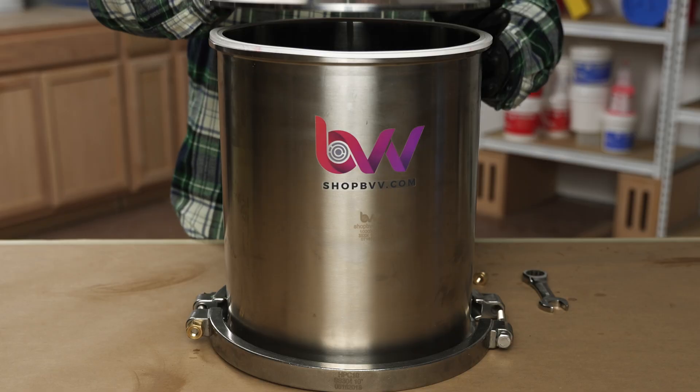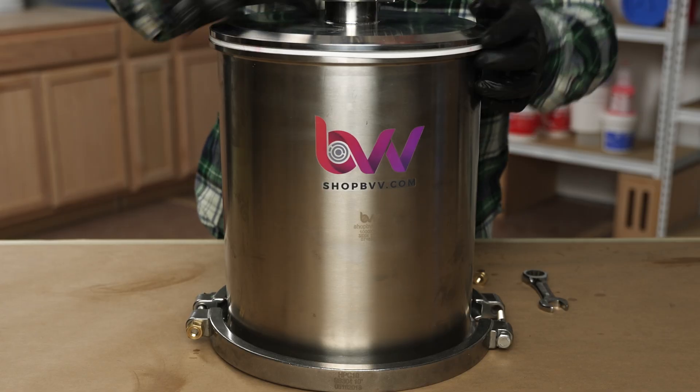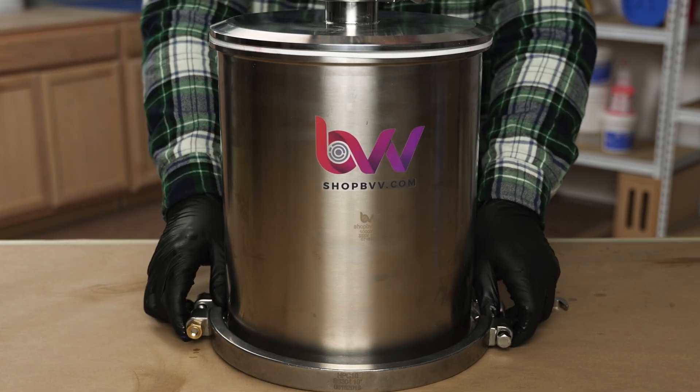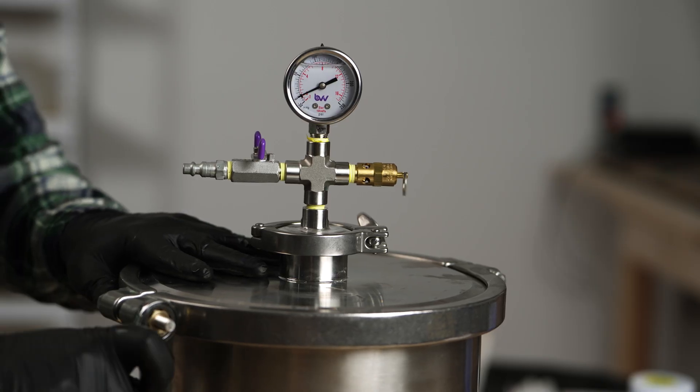After everything is inside, we will tightly fasten the lid to our pressure pot. Make sure to follow the instructions from your manufacturer to ensure that the lid is properly seated and tightened. Failure to follow your manufacturer's instructions could result in a failure of the pressure pot and serious damage or physical harm.